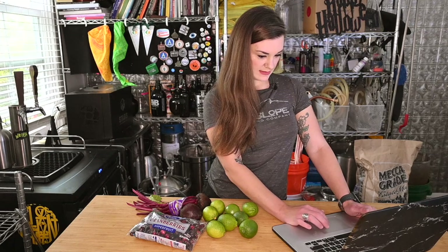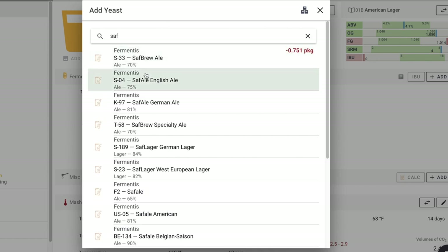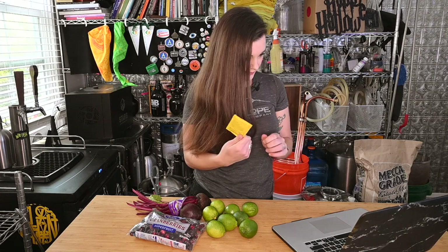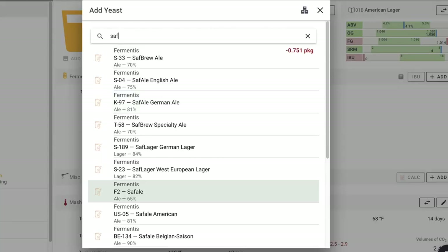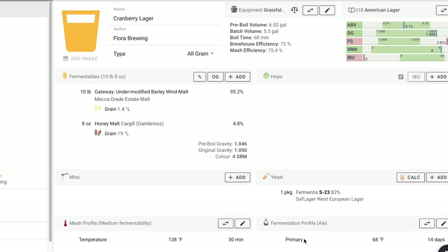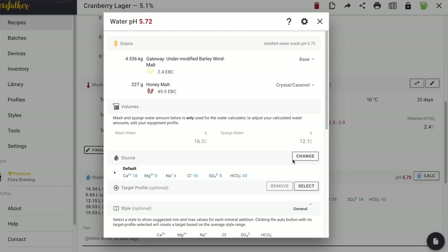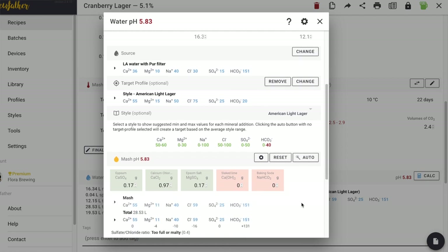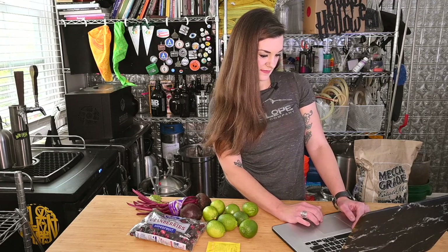Let's do yeast — fermenters. I always forget that it's called fermenters and not Saffo. I'm going to go grab it. Okay, so I've got the Saflager 23. It's a West European lager yeast apparently. I'm going to make a big starter of this just to give it ample power. That actually bumped us up to 5.3% — fine. For water, I'm going to do LA tap water with a Camden tablet. We'll just put it as American light lager. Auto needs almost nothing. I'm going to add two grams of calcium chloride and call it good.